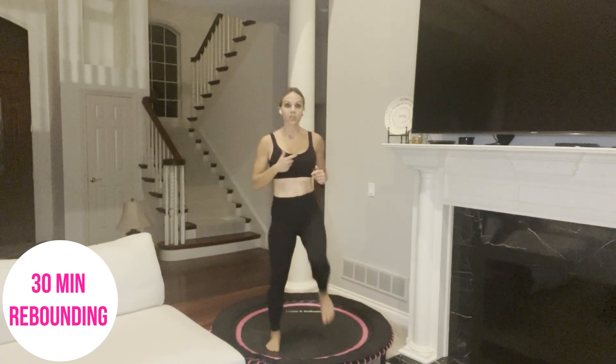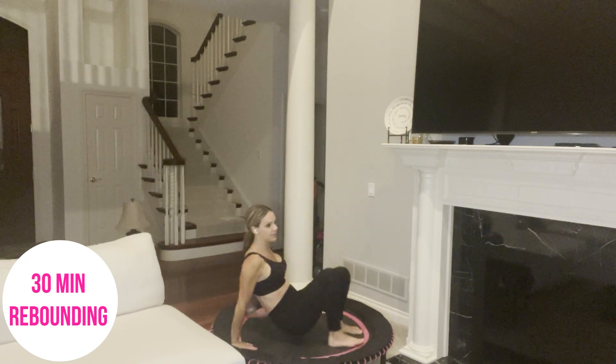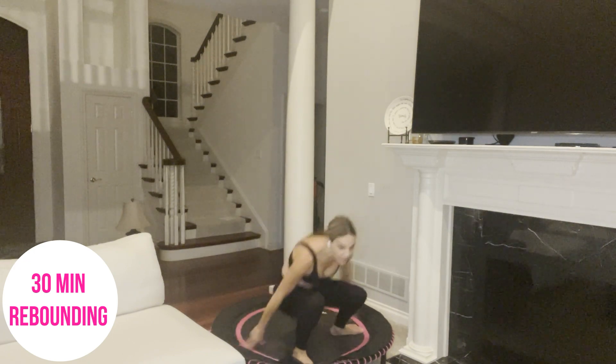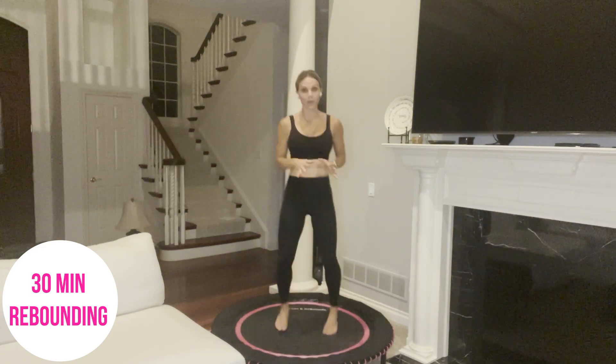If the stepping up and down from the trampoline doesn't work for you, that's okay — you can simply march. We will also be coming down onto the trampoline for a move called the crab extension, reaching opposite foot, opposite hand. We'll also have a plank jack with hands on the rebounder or on the floor. So just make sure you have the space around. We are going to get started — I'm going to start the timer and we'll get going.